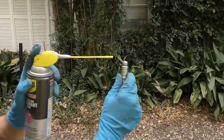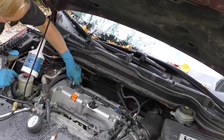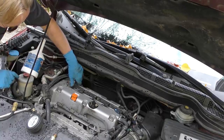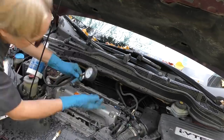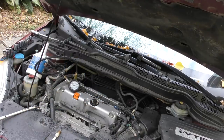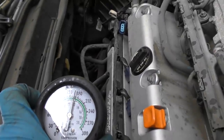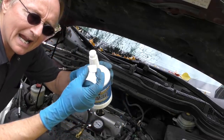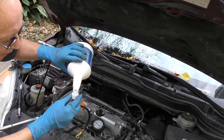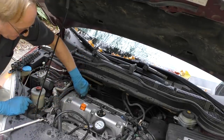Now you screw this part in to do the compression test. Here's a tip - get a little WD-40 and spray the end so it's lubricated and goes in smoother. Then you stick it in number one cylinder and turn it until it's snug. Connect the gauge, it snaps on here, and crank it over. On the gauge we see 170 psi. Then we let the pressure out, unscrew this, and pour about a cap of engine oil in there - a little bit of oil, pour it in. Then we screw the gauge back in and get it nice and snug.